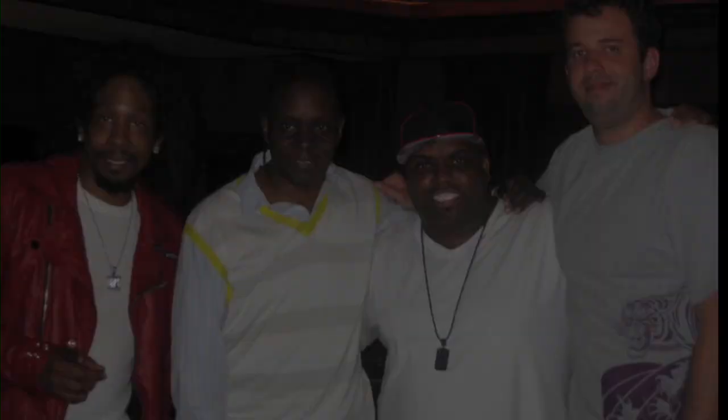My name is Graham Marsh — producer, mixer, engineer, and orange lover. A few clients: CeeLo Green, Bruno Mars, Alicia Keys, Kid Cudi, to name a few.